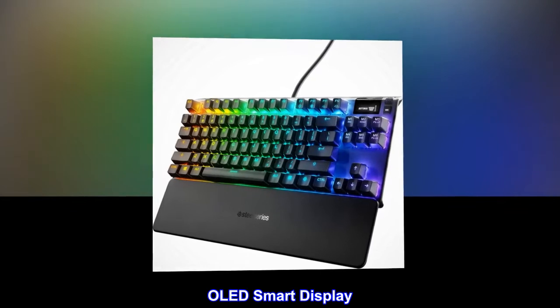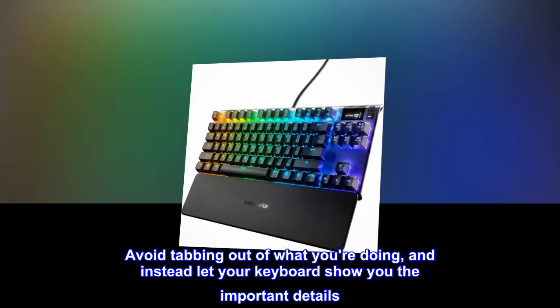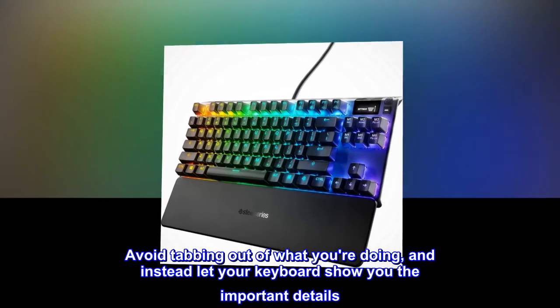OLED smart display: avoid tabbing out of what you're doing and instead let your keyboard show you the important details.